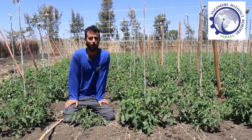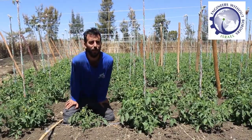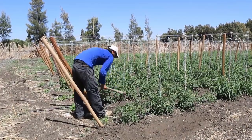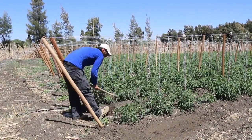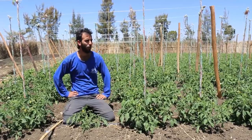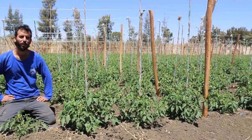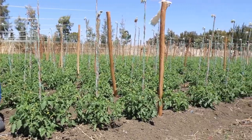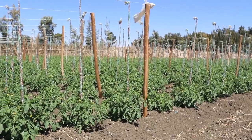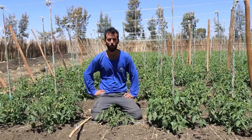Hello everyone, my name is Ben. I am part of EWB Israel and welcome to our project in Mekele. This is an open field tomato. It's part of a demonstration plot that we built here a year ago. We started it a year ago to show new techniques of growing tomatoes and other vegetables.